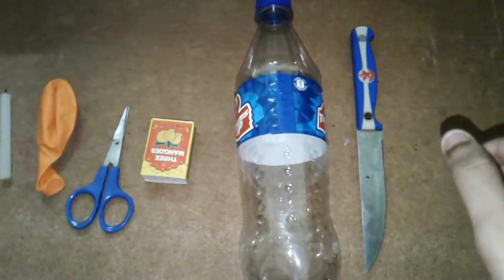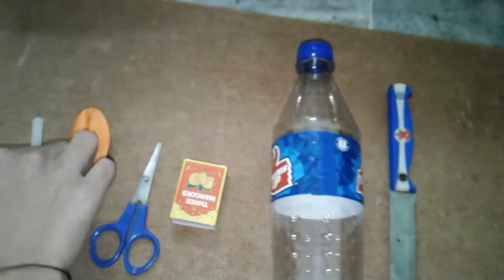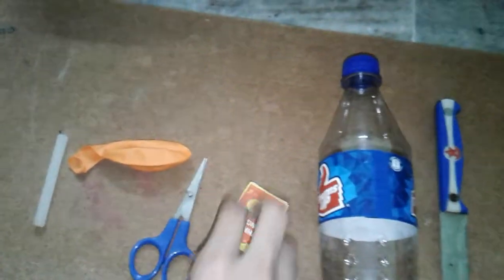Hi, this is Surya. We are doing balloon magic. What we want: one candle, one balloon, one scissor, one matchbox, one thumbs up bottle, and one knife. First, we want to take the bottle and cut it with this knife.